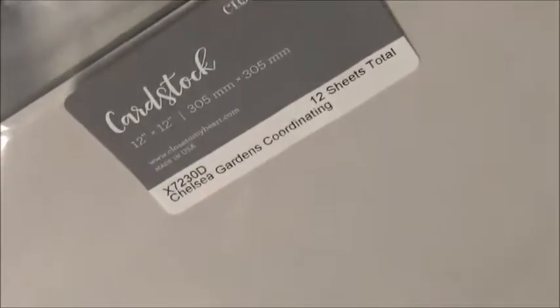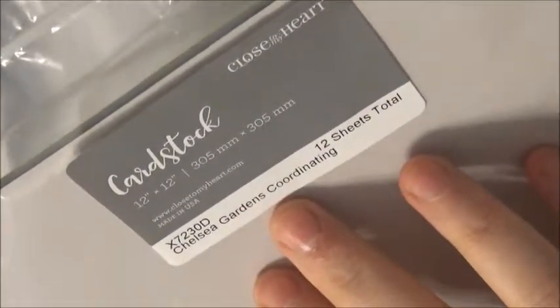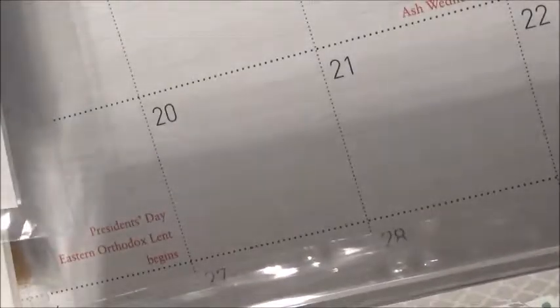The first item I have is the coordinating cardstock, which is the X7230D. It's totally full of paper — just plain, nice, heavy cardstock in all the colors. It's mainly greens and blues, a couple grays. It's really a gorgeous collection — really cute, but that's just the cardstock.